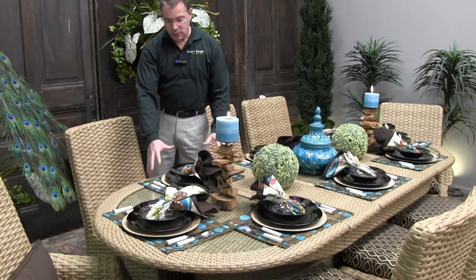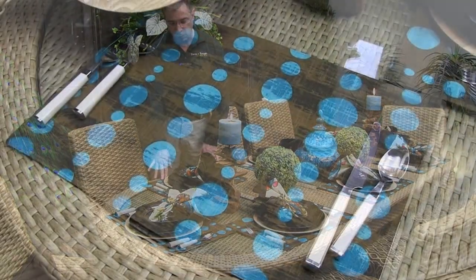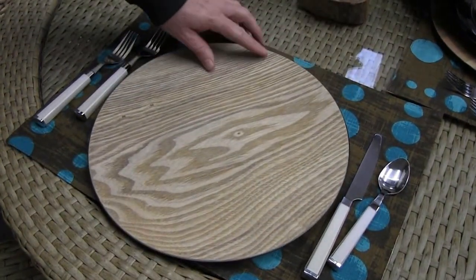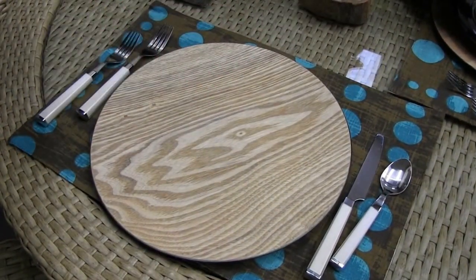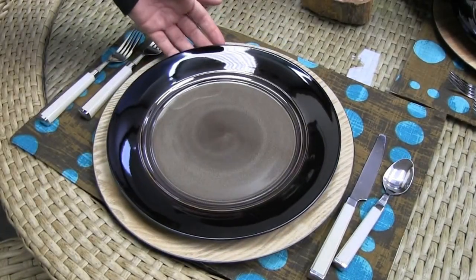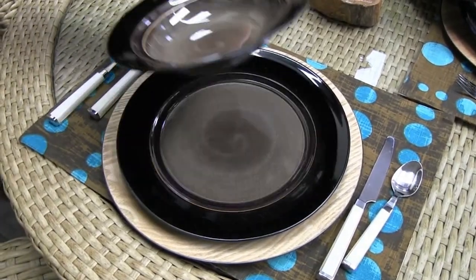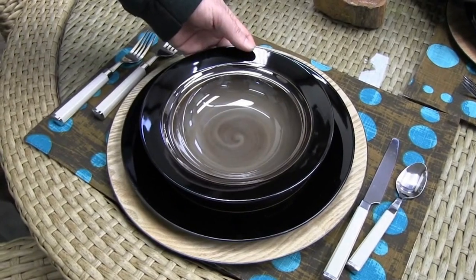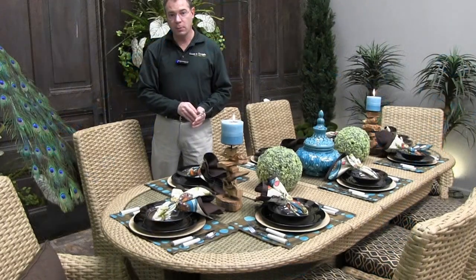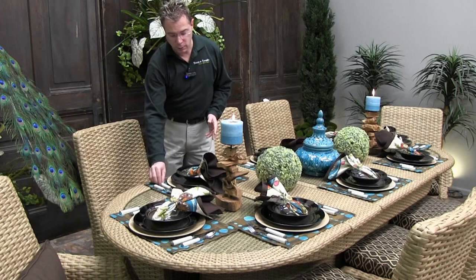The placemats themselves add a bit of whimsy with the multiple-size polka dots, giving you that punch of color for an otherwise neutral set, and of course the sort of bark design of the overall background as well. These placemats are dual-sided so the other side matches the napkin. Dual-sided placemats are a little more expensive but that cuts down on storage — always pay attention to both sides because there may be multiple uses.